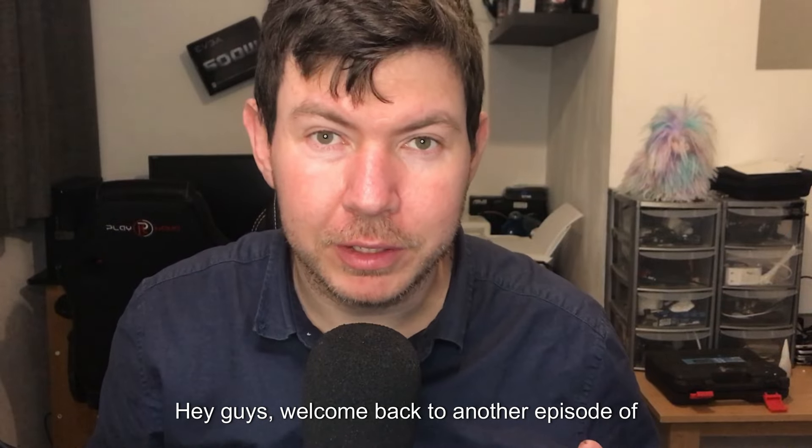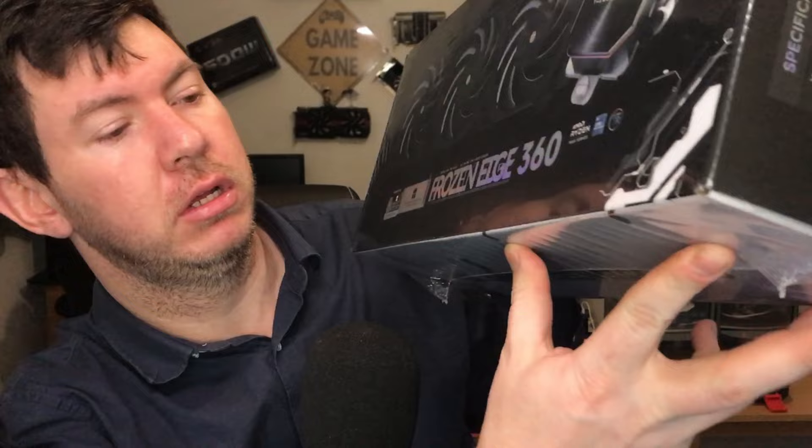Hey guys, welcome back to another episode of Budget Gaming HD. In today's episode we will be reviewing this monster Frozen Edge 360.